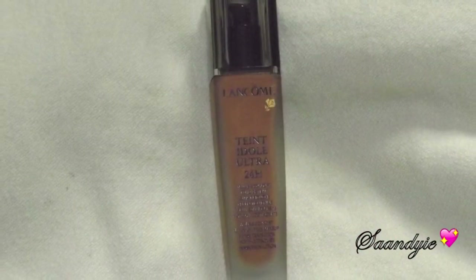The foundation I'm using is the Lancôme Teint Idole Ultra 24. As you guys can tell, it has a reddish-orange color that does not match me whatsoever — the undertone makes me look like an Oompa Loompa — but with the powder that I'm using it works out perfectly at the end, so don't get alarmed.